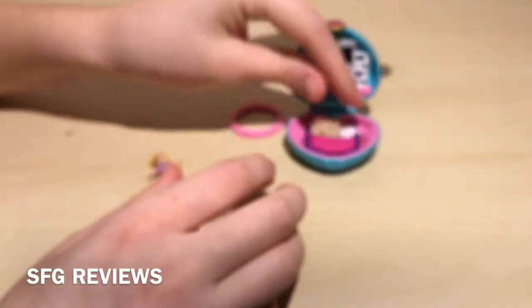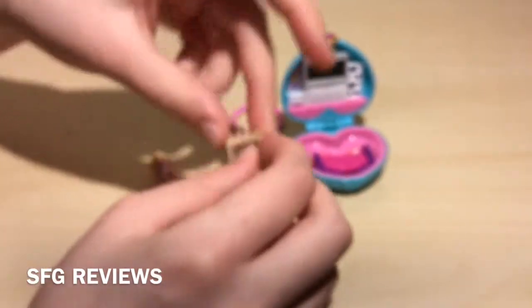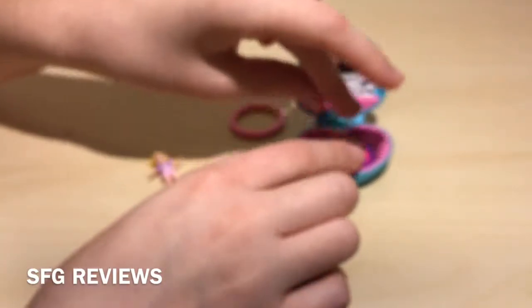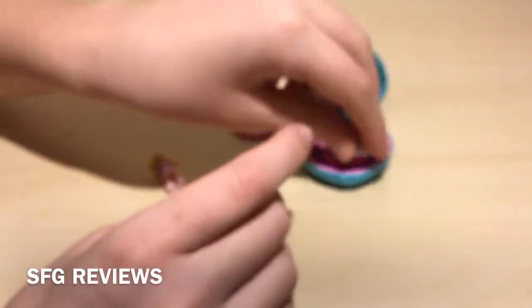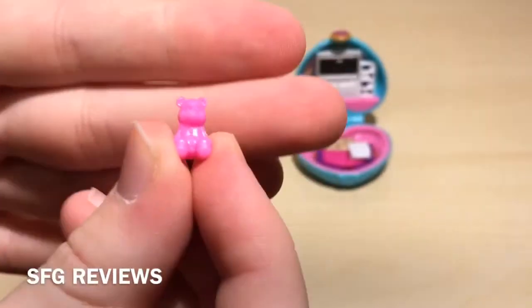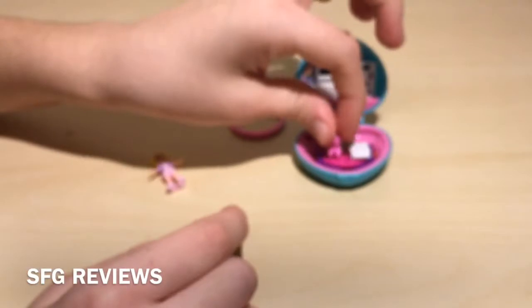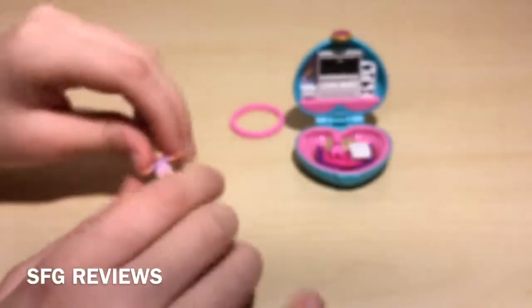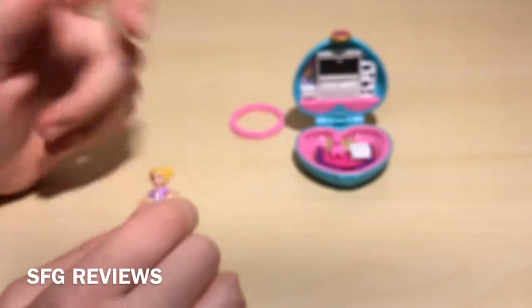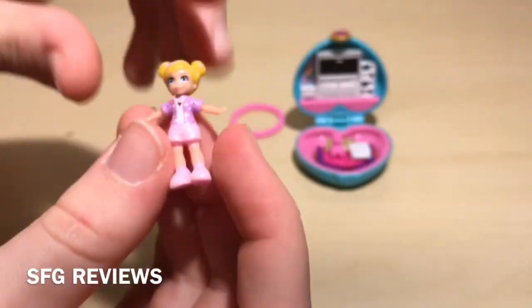We can put the coffee table in here, but it doesn't really fit that well — the space is so tiny that these accessories don't really fit inside. We even get a little teddy bear, which is this pink one. It's really adorable and really, really teeny tiny, so you could easily lose these little accessories. I actually can't remember accessories like these from the vintage Polly Pocket dolls — I just remember bigger accessories like cars and stuff.